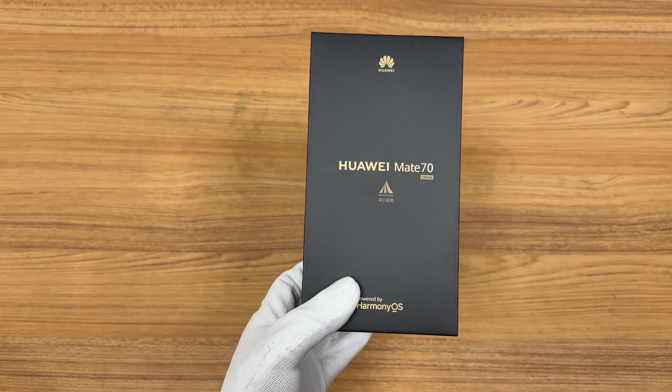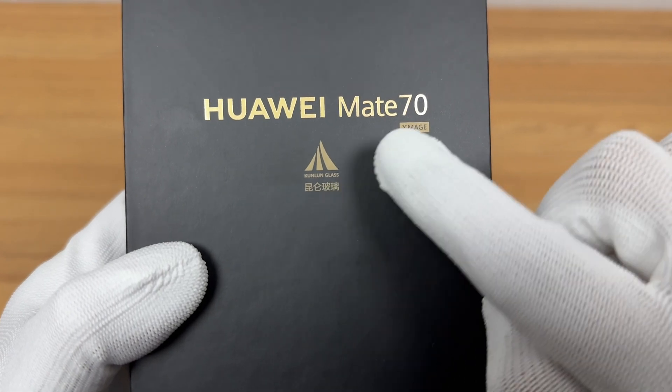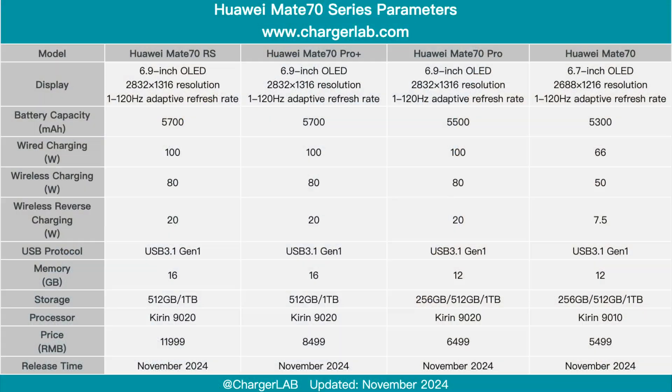Today, we are going to test the Huawei Mate 70. There are four models in the Mate 70 series, and the configurations of the four models are different. Among them, the Mate 70 is the standard model and uses the Kirin 9010 processor, while the other three models use the Kirin 9020.